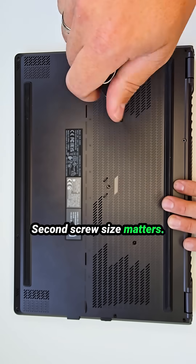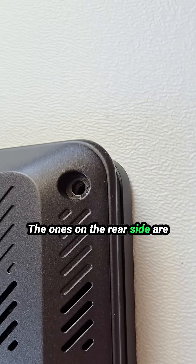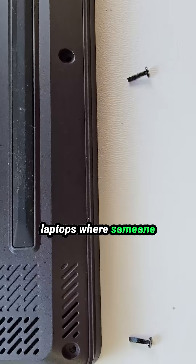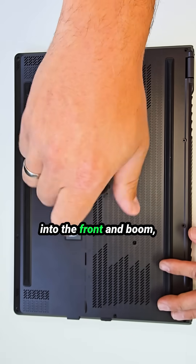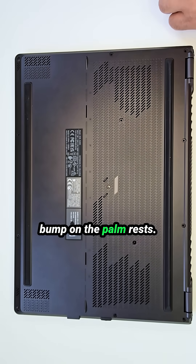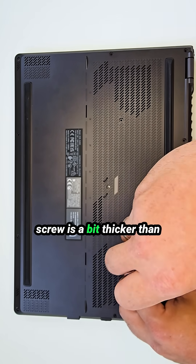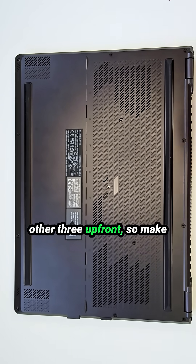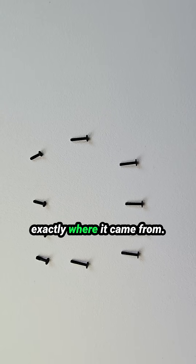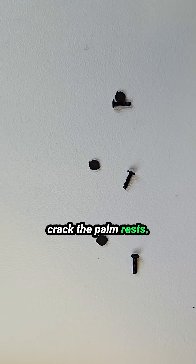Second: screw size matters. Mark your screws — the ones on the rear side are longer than the front ones. I've seen way too many laptops where someone jammed a long screw into the front and ended up with an ugly bump on the palm rest. Also, the front right side screw is a bit thicker than the other three up front, so make sure it goes back exactly where it came from. If you mix it up, you could strip the mount or even crack the palm rest.